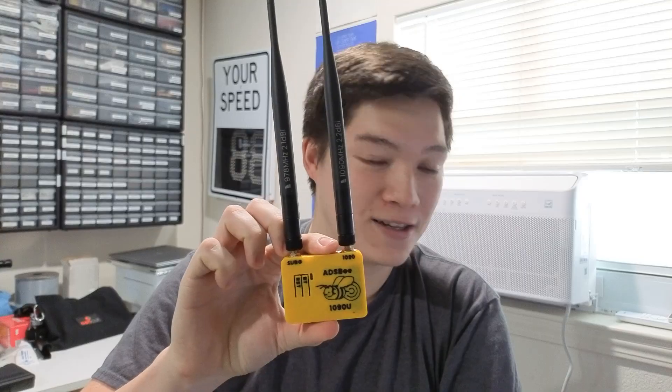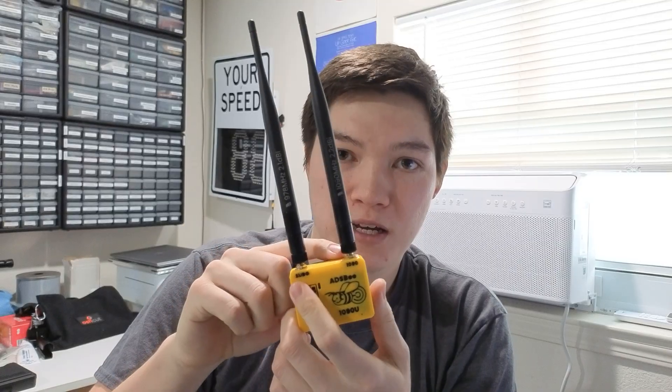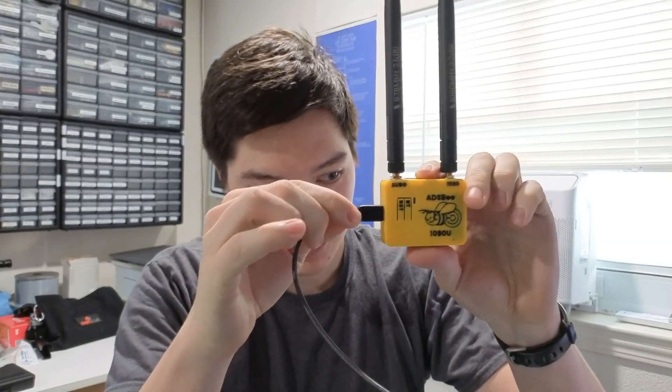We also have a couple of additional products. Since we've updated the ADS-B 1090 to be dual-band, we've also updated the enclosure to be a dual-band enclosure. So you have both a 1090 megahertz antenna and a sub-gigahertz antenna. These are standard SMA connectors that can be taken off and replaced with a feed line or whatever else you want. It's still powered over USB-C, so you just plug it in and it turns on and does everything you want.